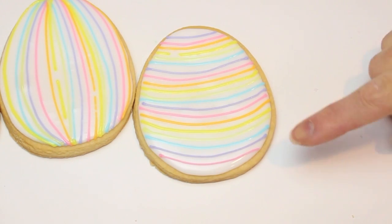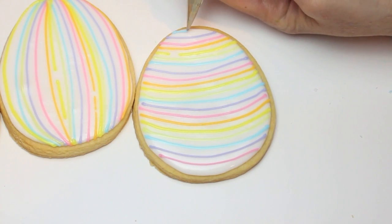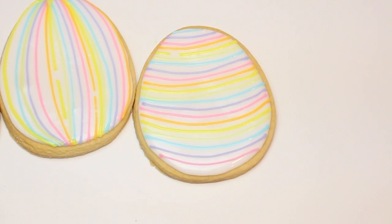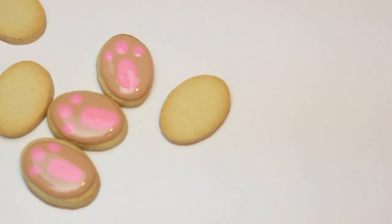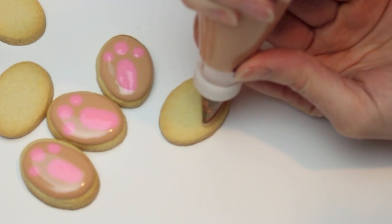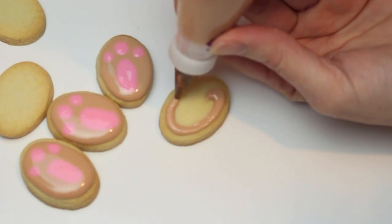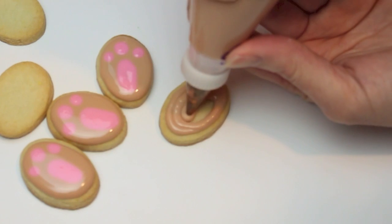There we go. Above here we'll just add a bit of blue, and done. We can set these to dry. Now working on my bunny feet, starting off with just a layer of brown icing.